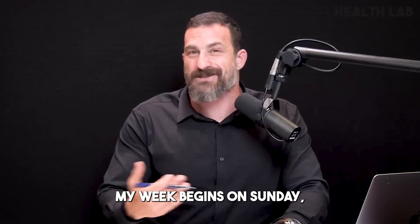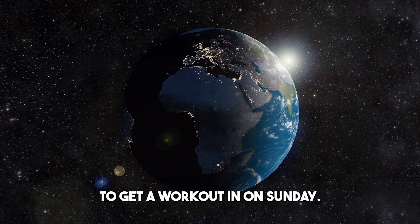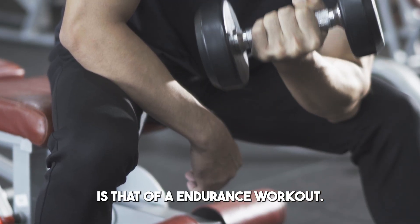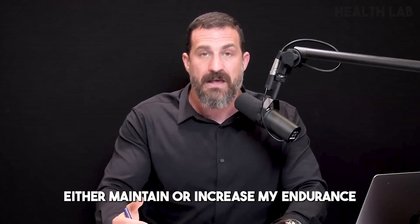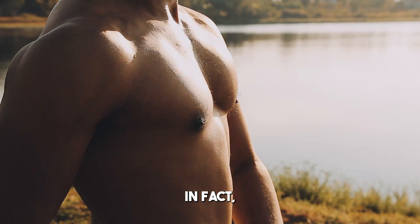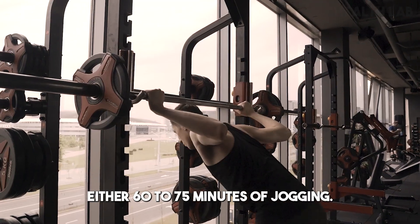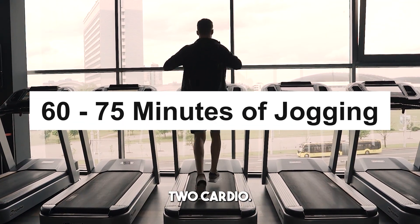My week begins on Sunday, so I do my very best to get a workout in on Sunday. For me, that workout is an endurance workout designed to either maintain or increase my endurance. The endurance type I'm referring to is 30 minutes or more — in fact, the goal is always to get either 60 to 75 minutes of jogging, so-called zone two cardio.